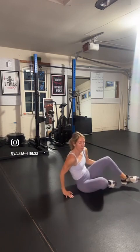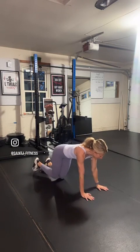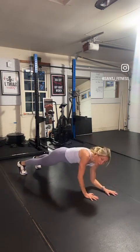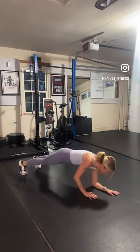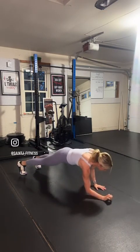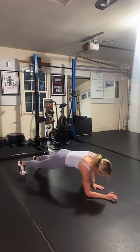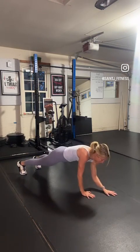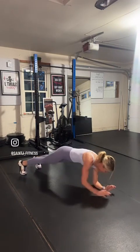Flip it over — up-down plank is next. Hands and toes, or hands and knees. You're going to pivot: elbow, elbow, hand, hand. Elbow, elbow, hand, hand. Keep those hips down parallel to the ground. Envision your body parallel with the ground as you come down and up on those elbows and hands.